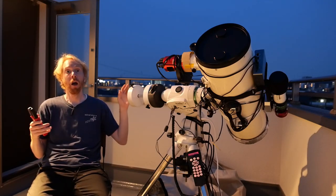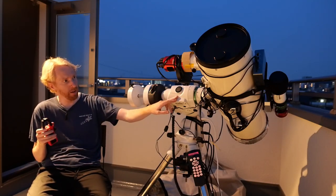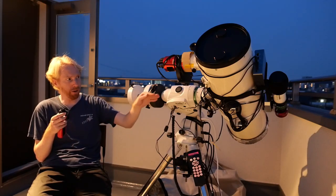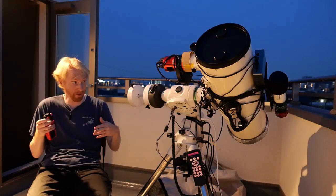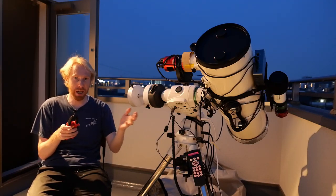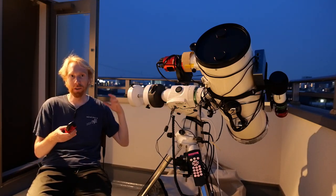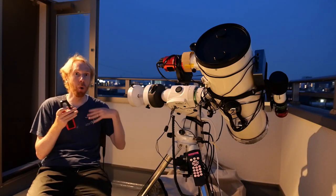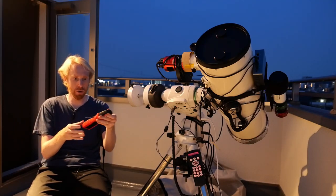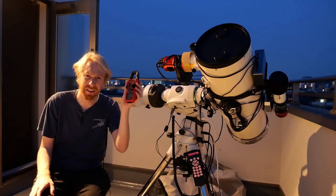Once you've found the minimum, you know you're in balance because this is where the motors need the least energy to turn the mount. Another way to do it — and this is probably what I prefer — is to position the mount near horizontal, then slightly slanted toward the side I'm testing, make the motor rotate, and measure how many amps it pulls. I then do the same for the opposite side, and I know I'm in good position when both sides show the same amperage consumption.